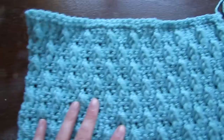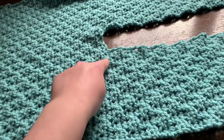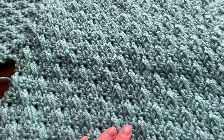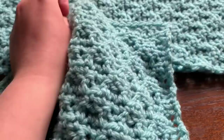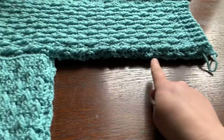Grab the main body of your cardigan and lay it down with the textured side facing down. Where you've started the first row of your front panel, place a stitch marker there. Grab a sleeve, make sure the bobbles are facing up, fold it in half just to find your center stitch, grab that center stitch, and attach to your stitch marker. Single crochet across. Repeat that for the other sleeve. Then fold your top over and single crochet up along the sides.